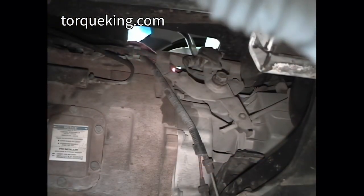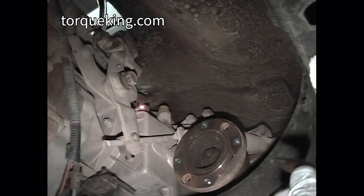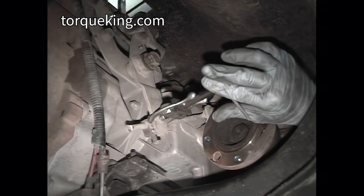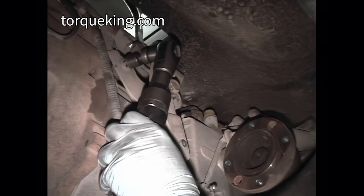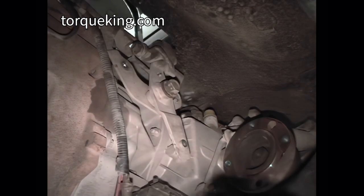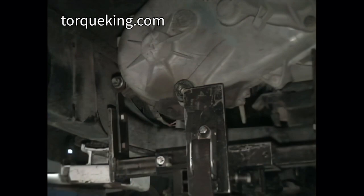Take note of the location of the various wires and hoses. Remove the vacuum connector from the transfer case and remove the transfer case vent hose. Separate the transfer case shift rod from the lever. Remove the transfer case shifter assembly from 1994 to 1997 transmissions. Disconnect the speedometer connector and wire from the transfer case on 1994 to 1997 models.